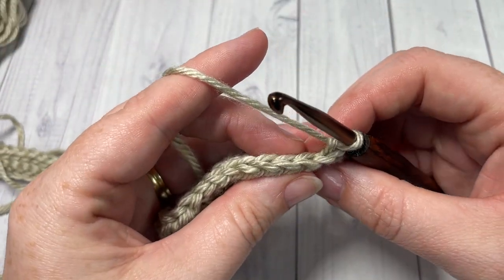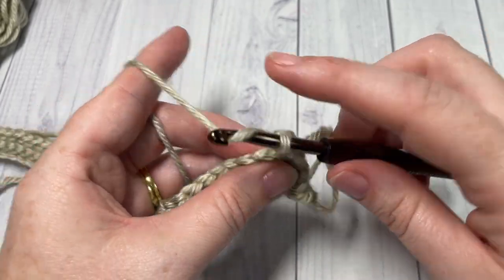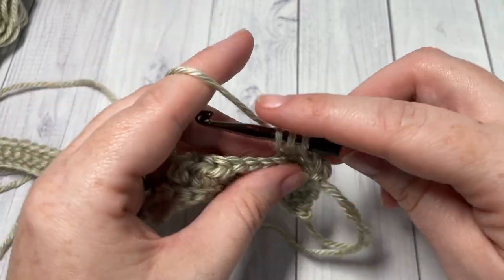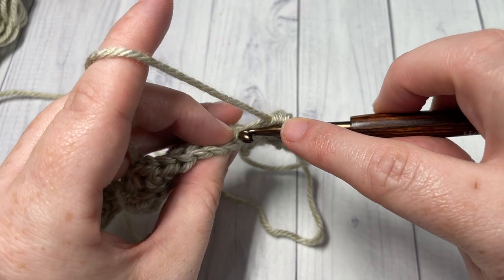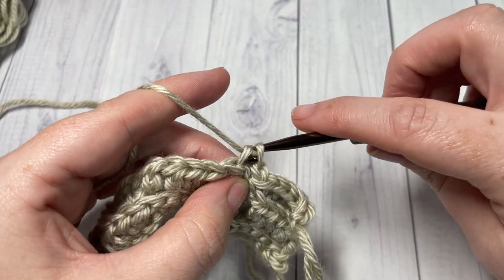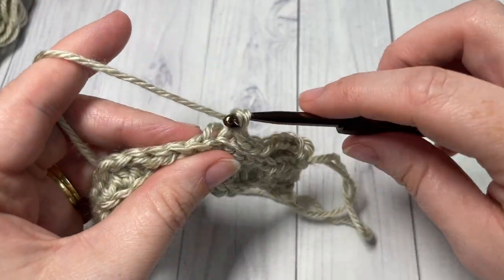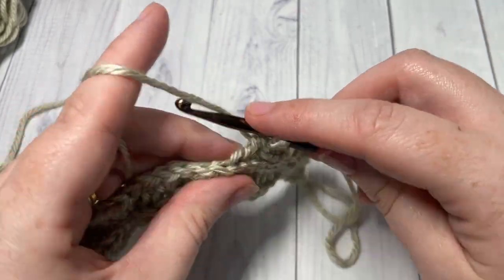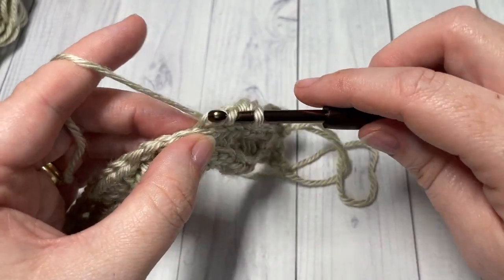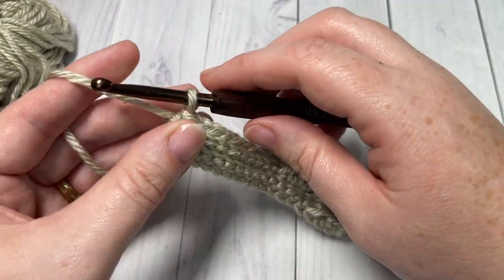For row four, we're going to begin with one half double crochet in each of the first four stitches, working in the back loop only, followed by one slip stitch in the back loop only of each of the next four stitches. Repeat that all the way across to your final ten stitches. At the end of row four, you've worked your final ten slip stitches — chain one and turn your work.